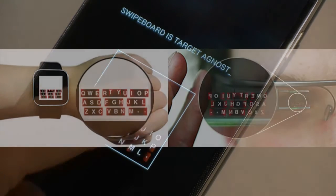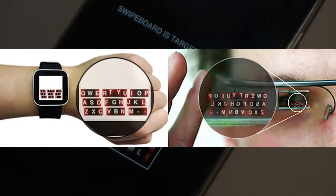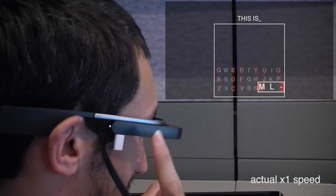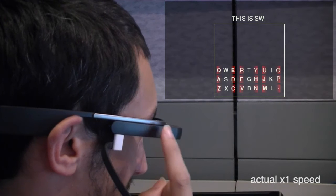Together, these properties make swipe board a promising candidate for text entry on smart eyewear. In this paper, we explore the feasibility of adapting the swipe board technique to a Google Glass unit using its side touchpad. Our initial implementation of the swipe board technique on Google Glass showed promising results.